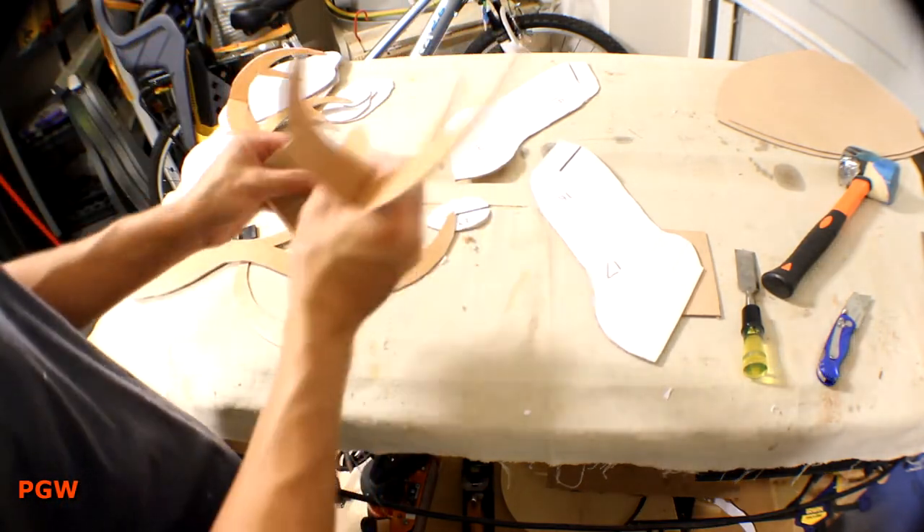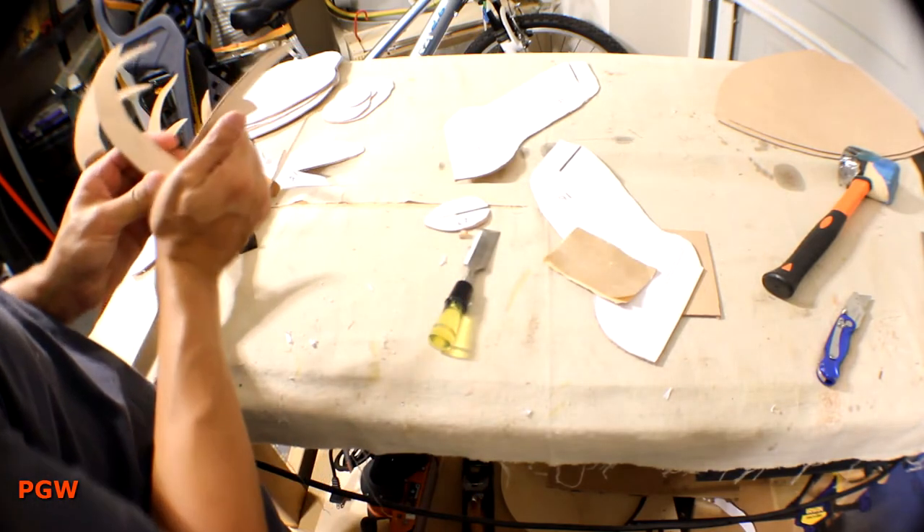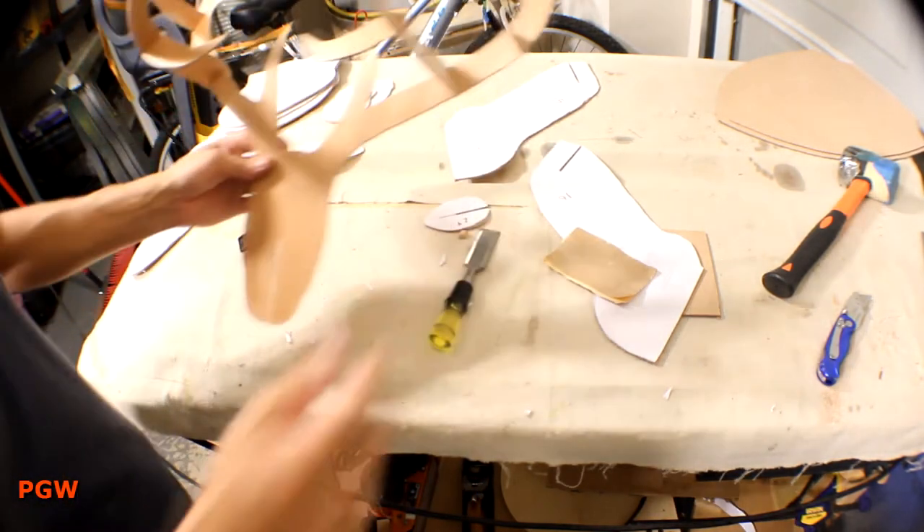This is after many rough assemblies — sanding, checking, filing, tweaking. This part of the building still took a while, but it's worth it.